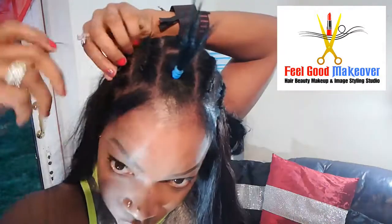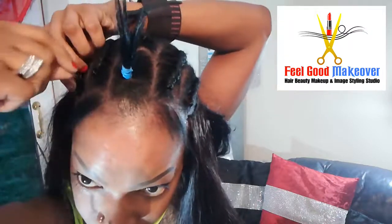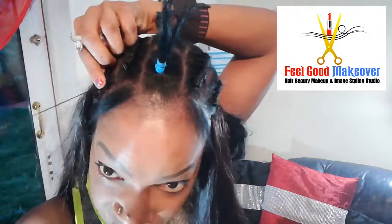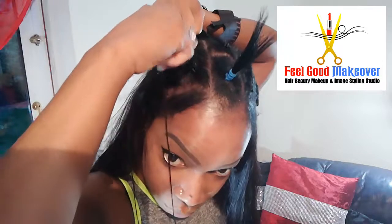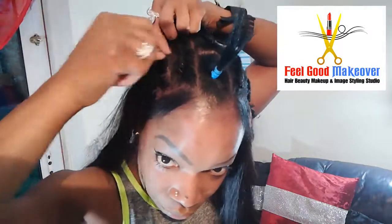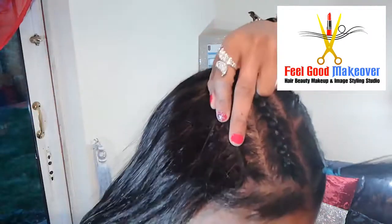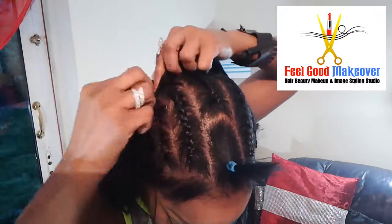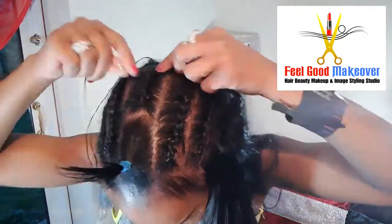I'm back — now I'm coming up to the crown. My weave is quite very nice and flat, no bumps, no lumps, just very flat and natural looking. My weave is next to complete.